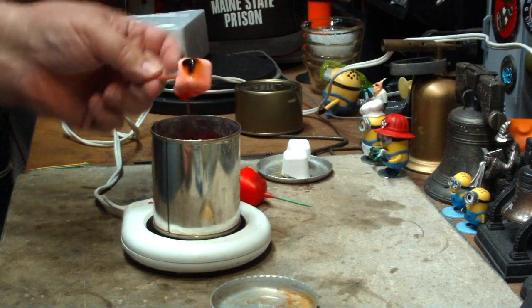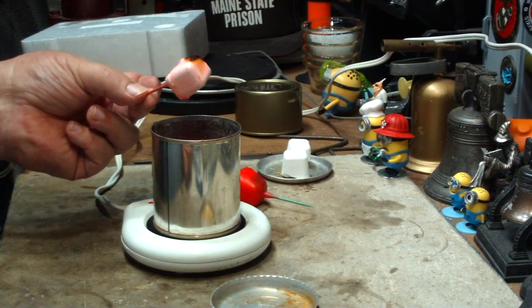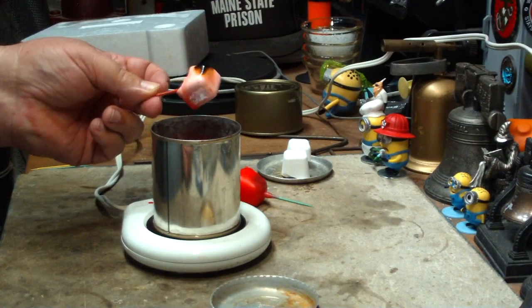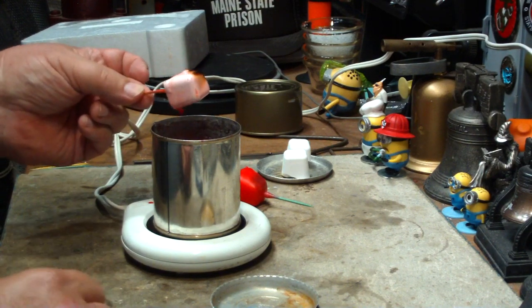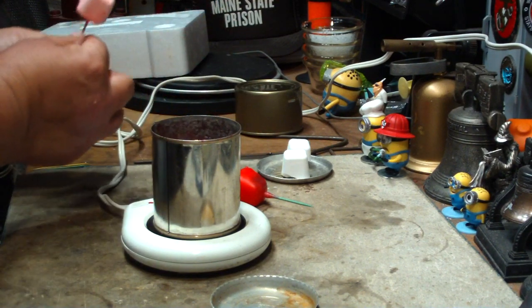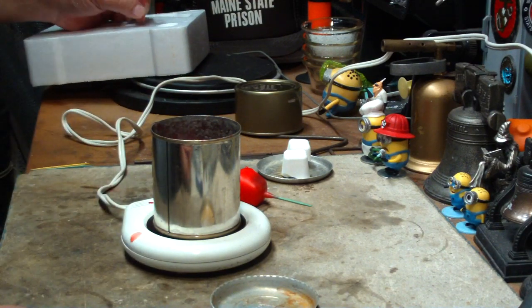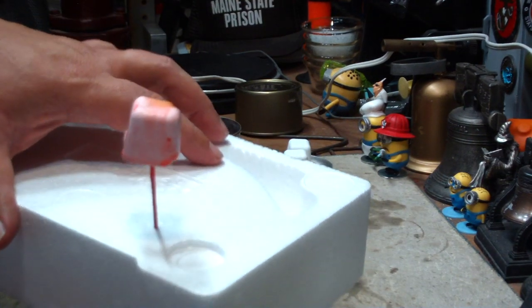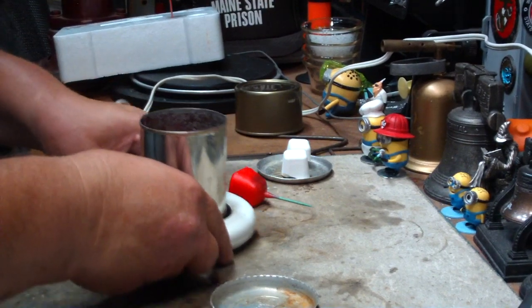In the winter this would solidify up real fast. You just have to keep dunking it in — I think it takes about 10 dunks and you get a nice coating on it. Once I've dunked them, I just stick it into a block of styrofoam like so and let them solidify and cool off.